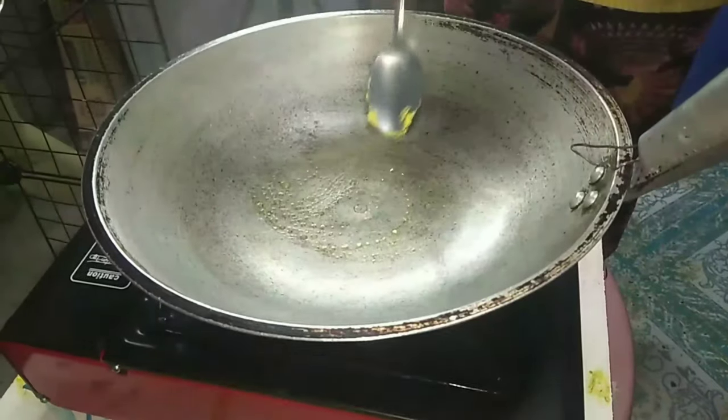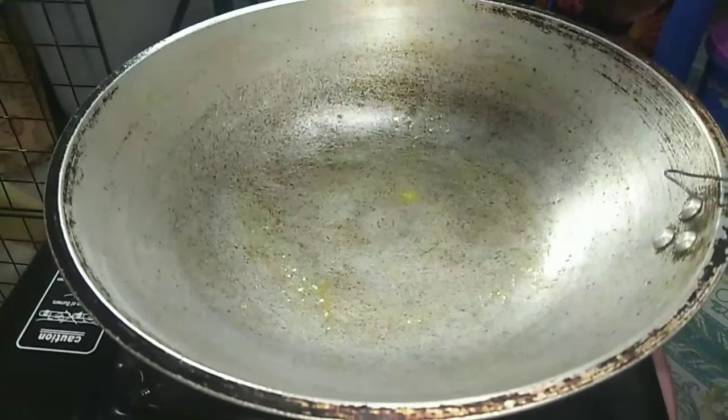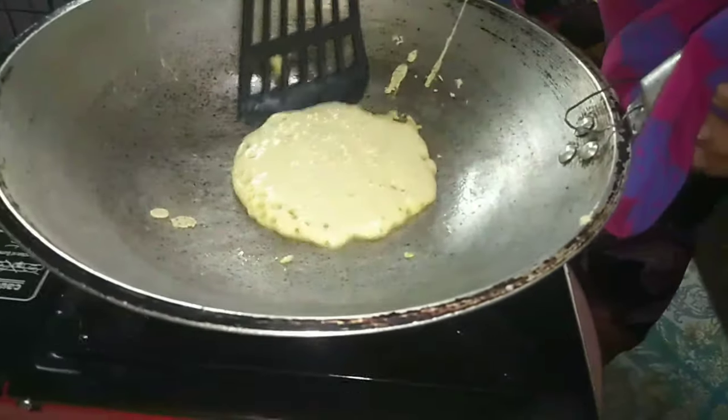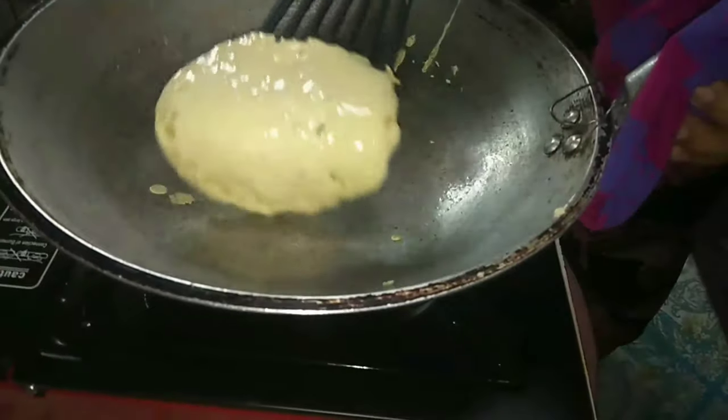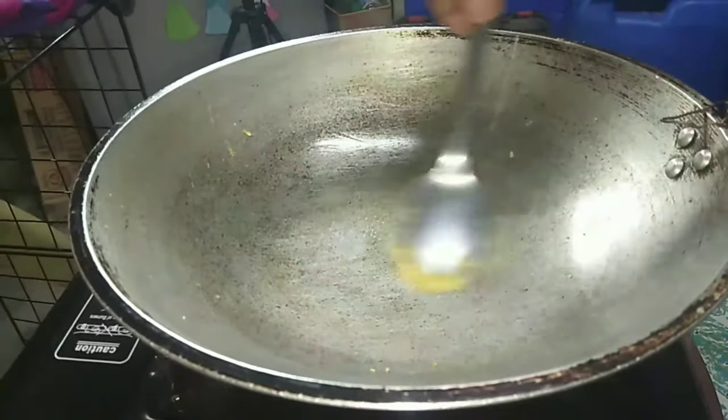Let the batter rest while you heat the pan. Fry pancakes for 3 minutes. Add 1 teaspoon of vegetable oil to the pan and swirl to coat.